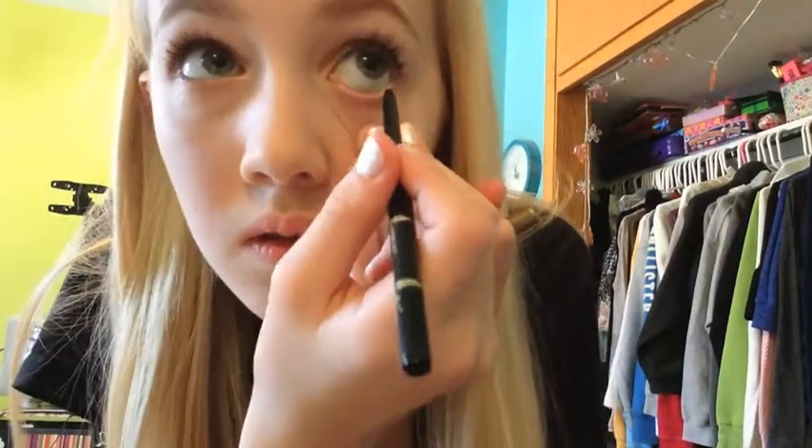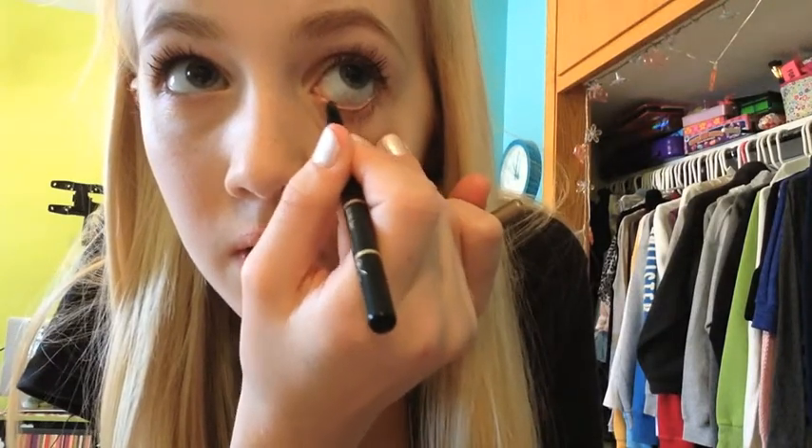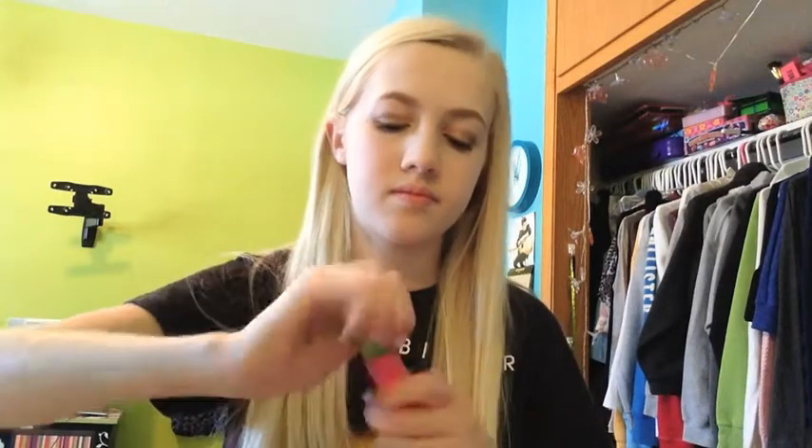Then I'm going to take my black eyeliner and apply that on my waterline of my bottom lid. I'm going to apply somewhat a lot because I like my makeup to stay on all day — if I just apply too much, it won't stay on all day. So that is the look, and then I'm going to apply my other Maybelline mascara on the bottom lashes. I like using this for my bottom lashes because it's a skinnier brush.